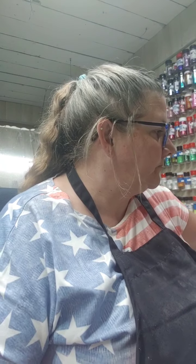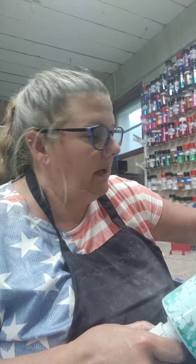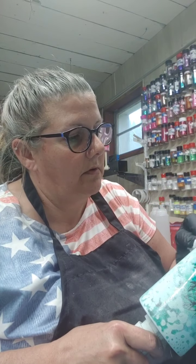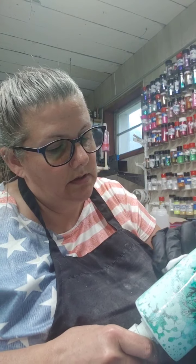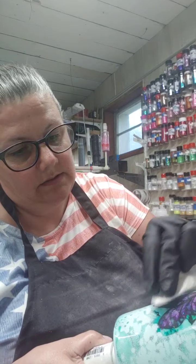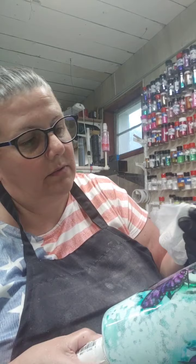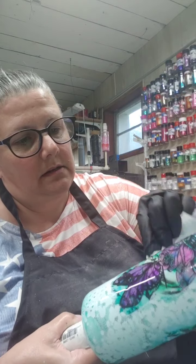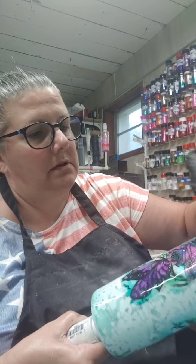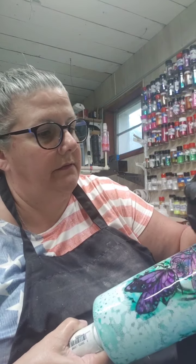I'm just gonna wipe that off because I had already done this under epoxy, so I can just brush that off like that — it kind of smears it away. We don't want any of that white paint, well light blue — it's like a mint color — and take that off of those flowers where it's over-sprayed so those flowers will be nice and fresh.